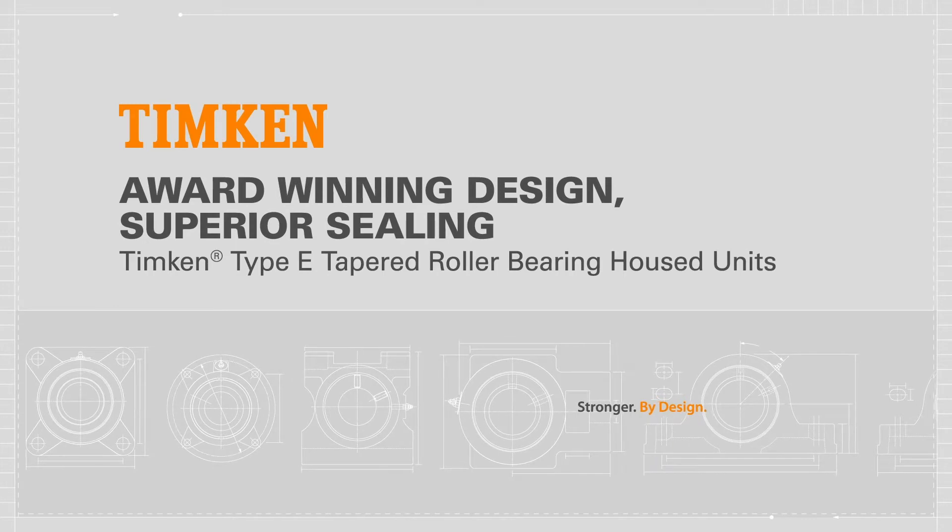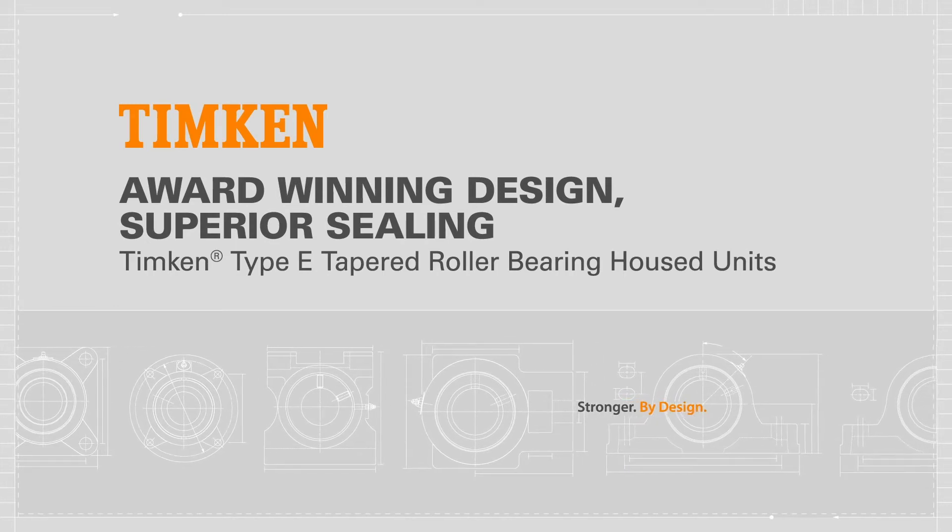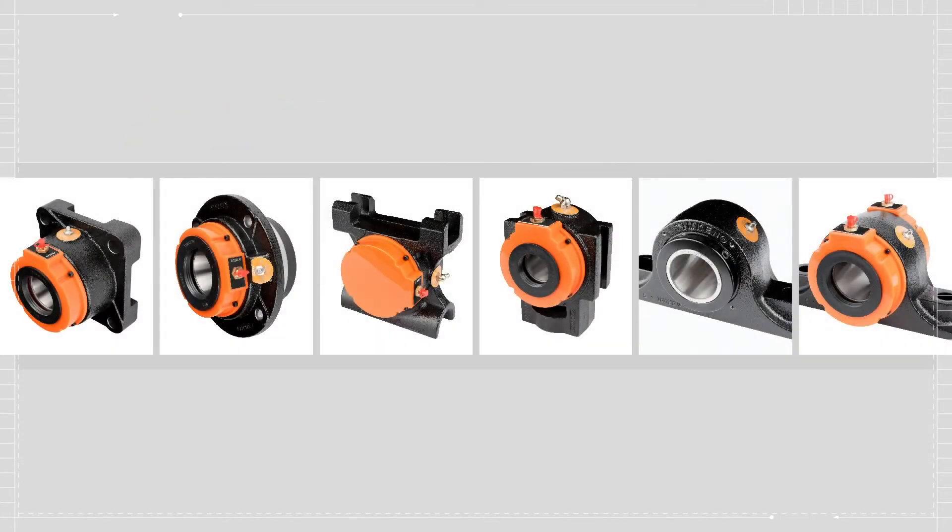Timken Type E tapered roller bearing housed units manage high axial and radial loads and avoid contamination with an unrivaled multi-point sealing solution designed to protect the bearing and improve grease retention.